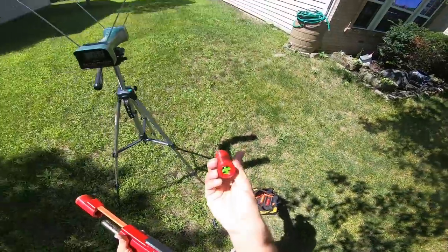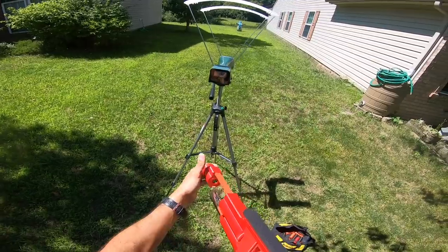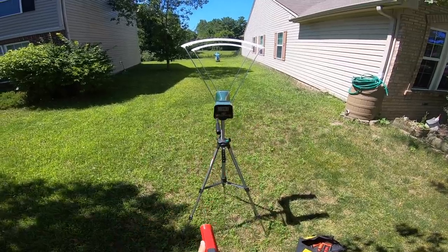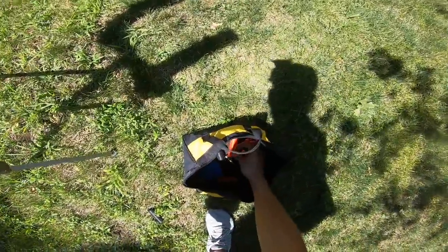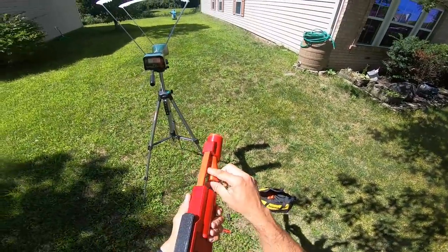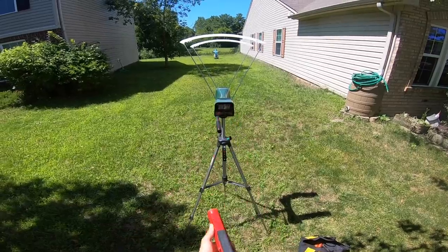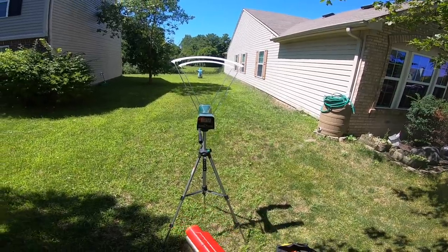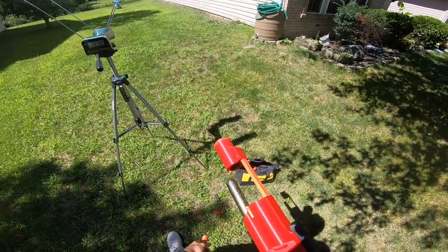Grabbing another shell from my tool bag — those were Dart Zone Pro darts. We'll see if this one reads on the chronograph. Pretty wide spread there, 141 FPS — though I'm not sure how accurate that is with two darts crossing it. Now let's do a rival shot. Wow — that is insane, 172 FPS, and some of those went all the way into the pond! Quite a spread there.